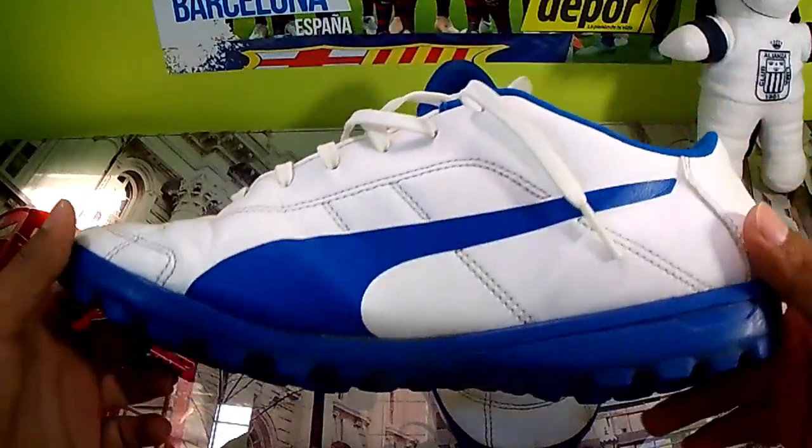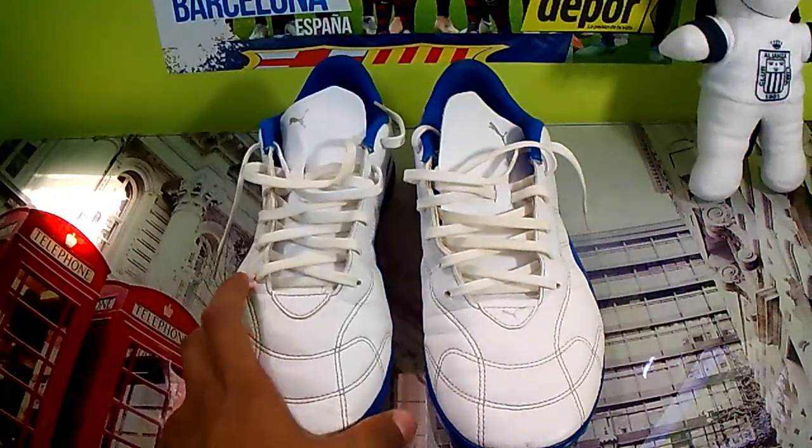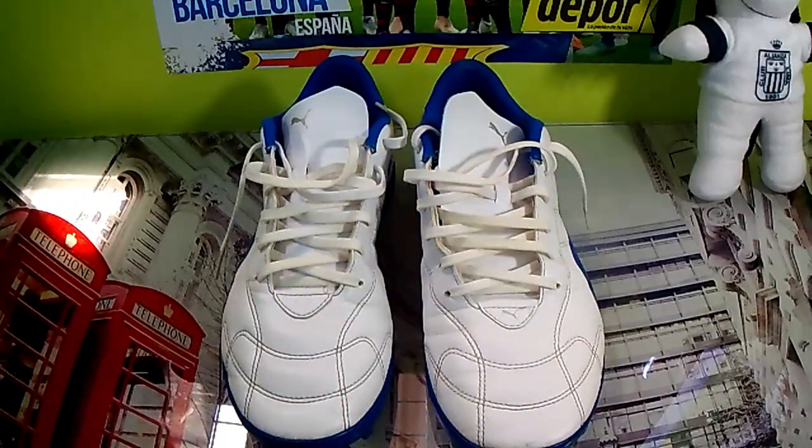As you can see here, these zapatillas have a sole with this type of rubber — the TF sole. We are going to talk a little bit about their advantages and disadvantages, because I have tried them and believe me they are super comfortable. But before I start the review, let me cover a few things.